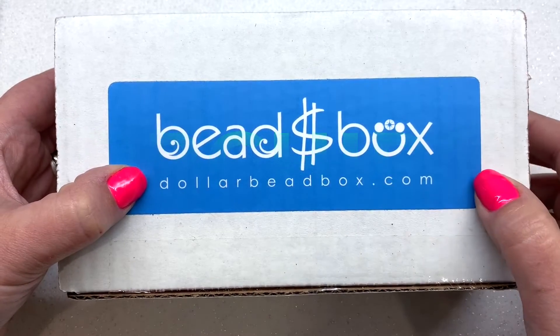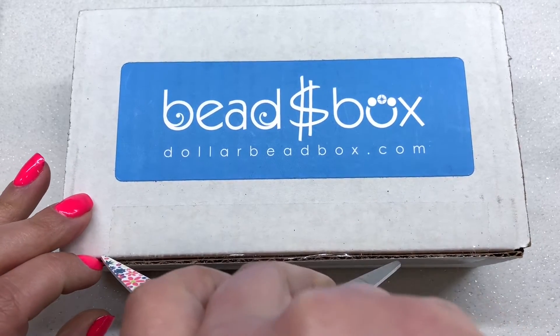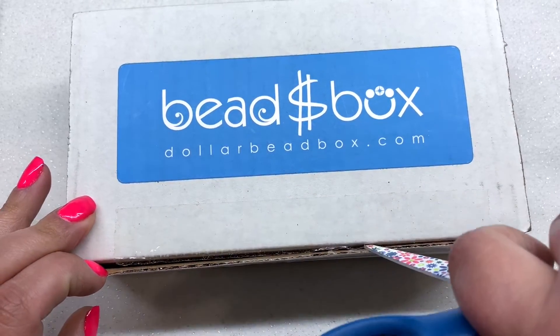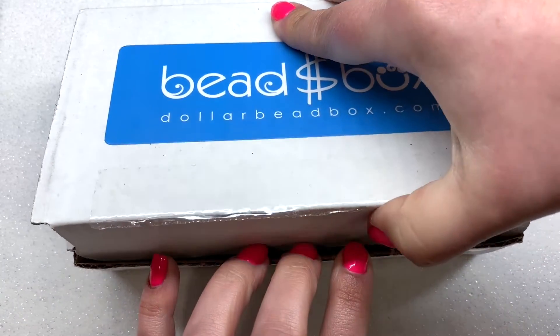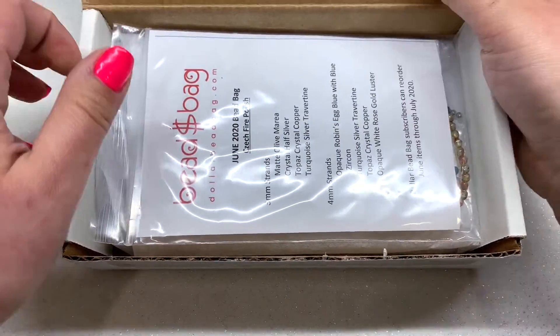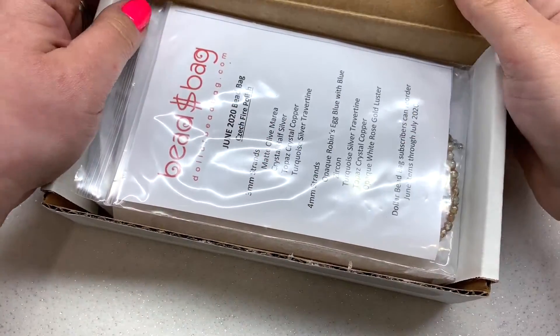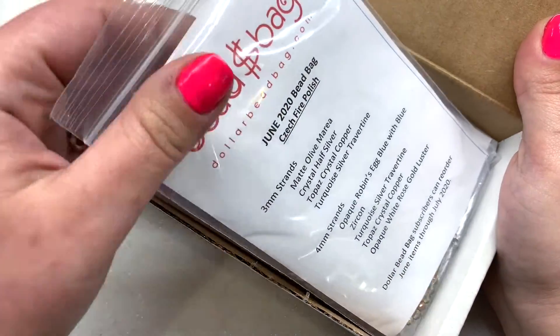Let's go ahead and get into it! I'm really excited because it has been several months since I've received this subscription. This one doesn't come with a particular theme — it's a really interesting assortment of items that you can also find on their website to purchase, many of which at just a dollar a piece, so you can think of this as a sampler.